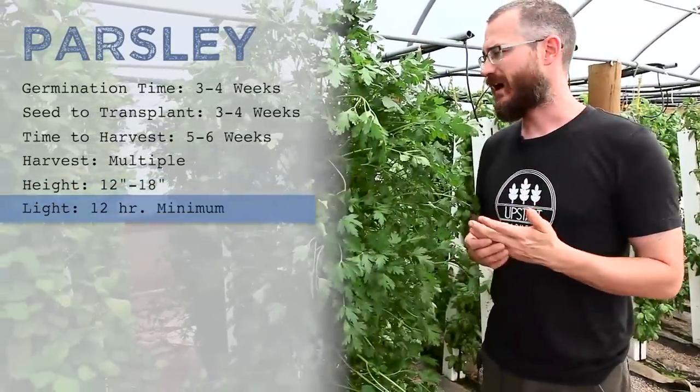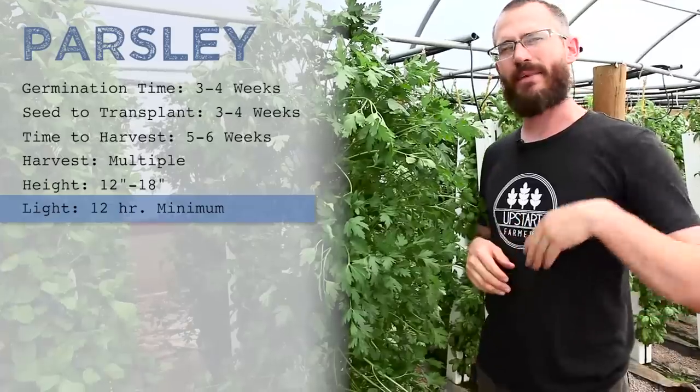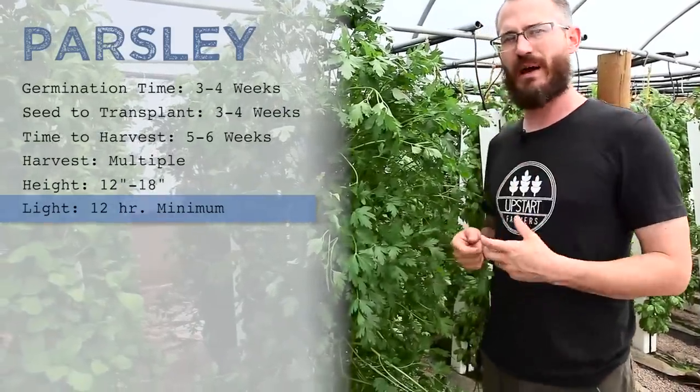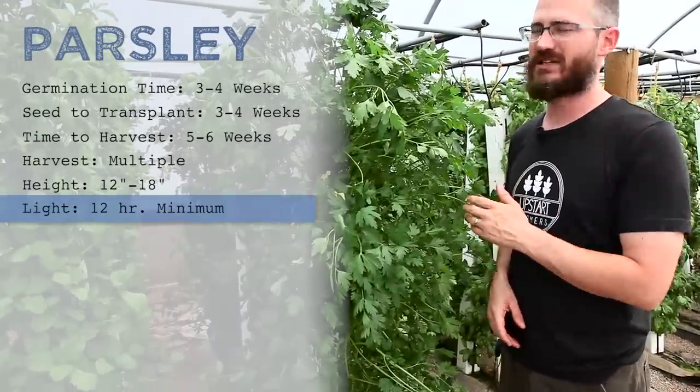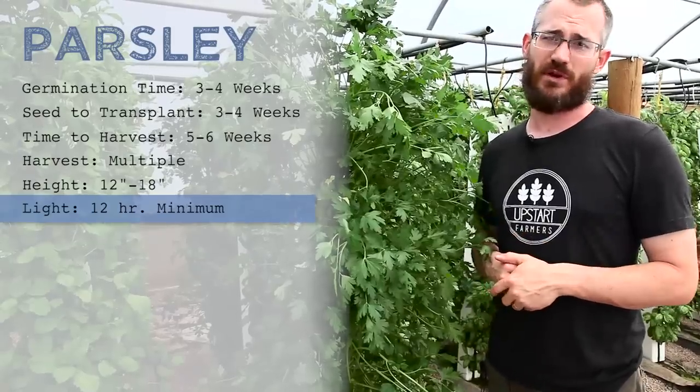You can grow it on less day length and it will still grow. It's a great crop and really easy to start early. Because it's a continual harvest crop, all of that investment of time on the front end pays off because you can cut it again and again and it just keeps regrowing.